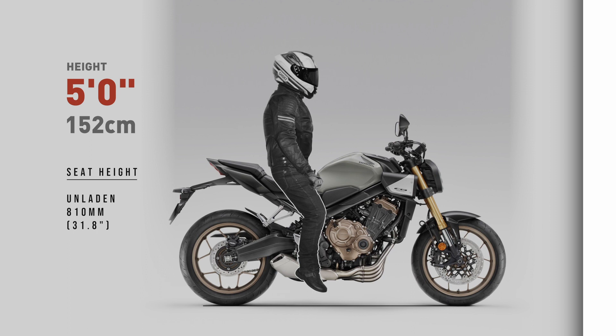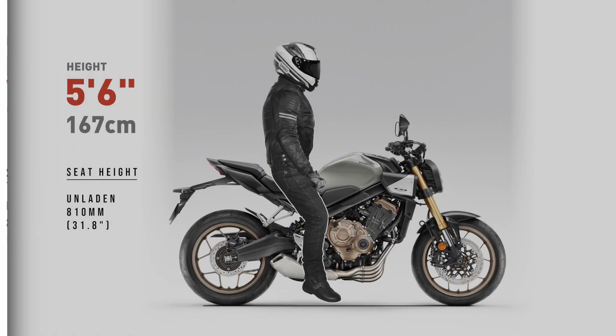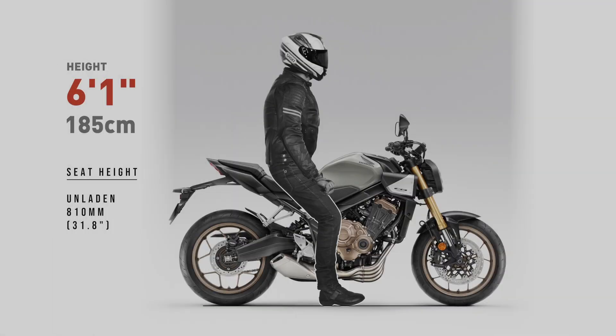Keep in mind, when viewing these images, my ergonomic examples won't factor in a wide seat. A wider than normal seat will further impact a shorter rider's reach to the ground. My renders also won't show suspension sag — I'm using the manufacturer's stock press images, and they always show the bike unladen, that is, without any weight applied. This is also how manufacturers measure seat height, with the bike unladen.